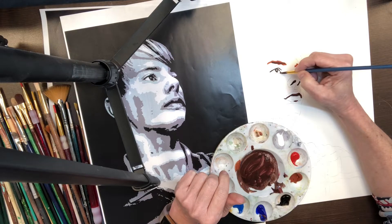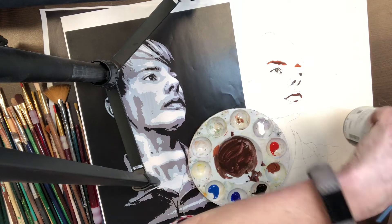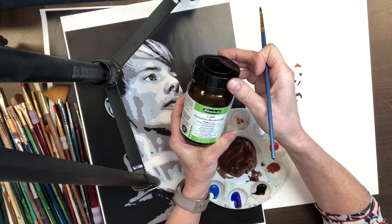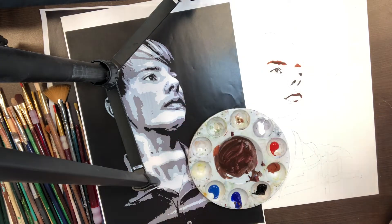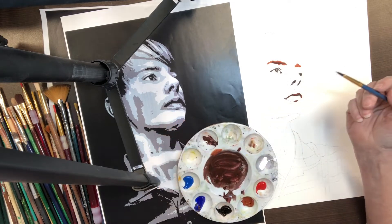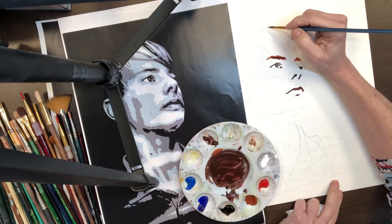We want to have not very much water, and I'm using this product to help it not dry quite so fast. This is called gouache Bindemittel. It's kind of a gum Arabic addition, and gouache feels kind of chalky.